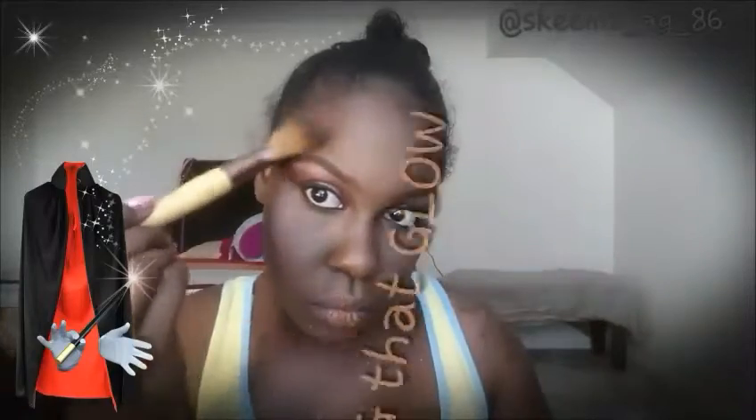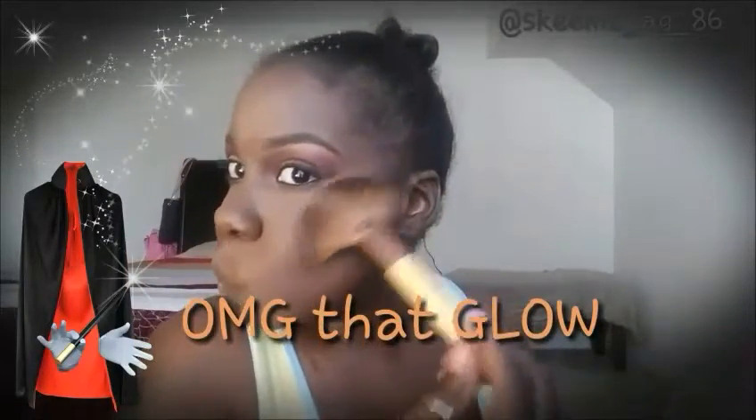Then I'm going to take my favorite Elf Glow Bronze Up — not sure of the exact color — and with the same fan brush apply that to the highest points of my face: the temples, the cheekbone area, the bridge of my nose. Look at that glow! I like to look like a disco ball — that's just what I like, so don't hate.